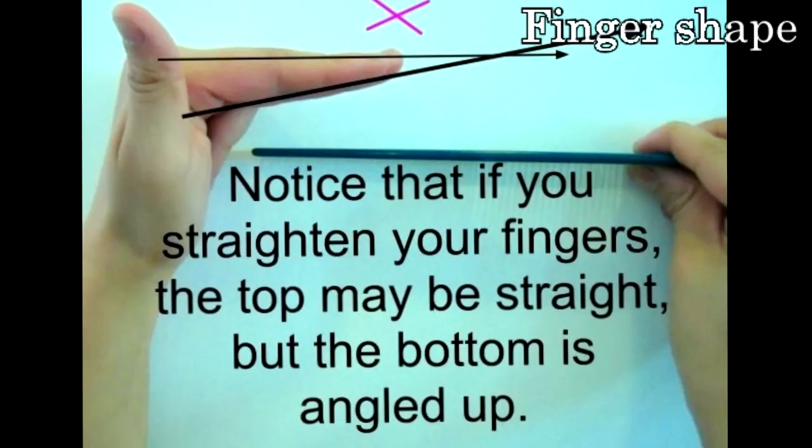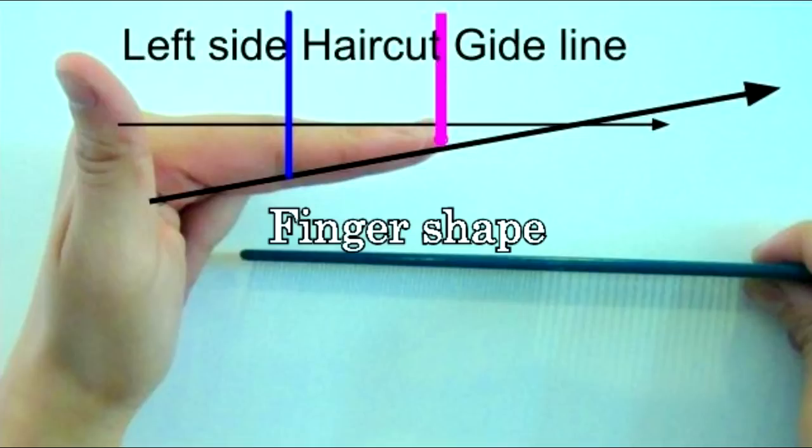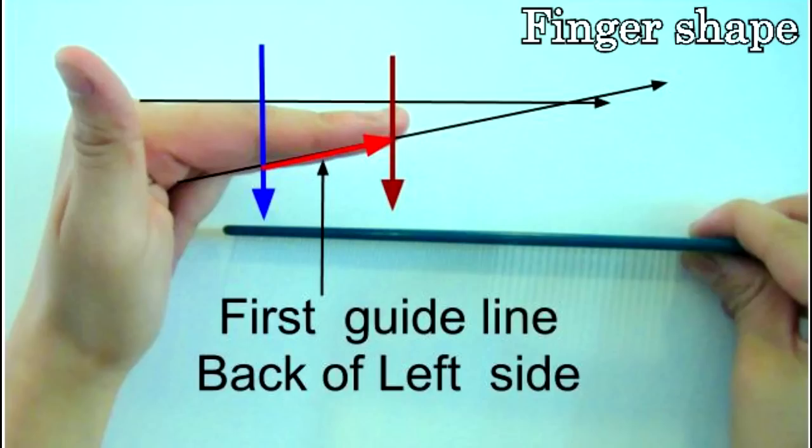If you pay attention — if you tip the finger, then you cut too short. The left side is the opposite, and that's why many times the right side is shorter and the left side longer when doing a one-length cut.